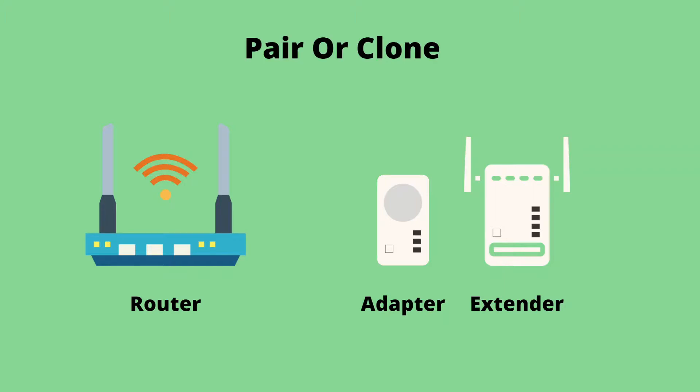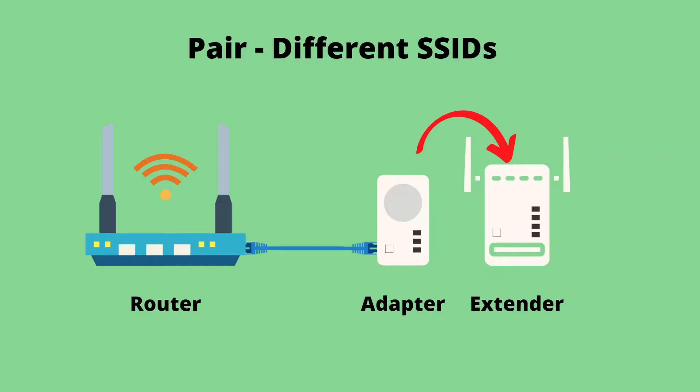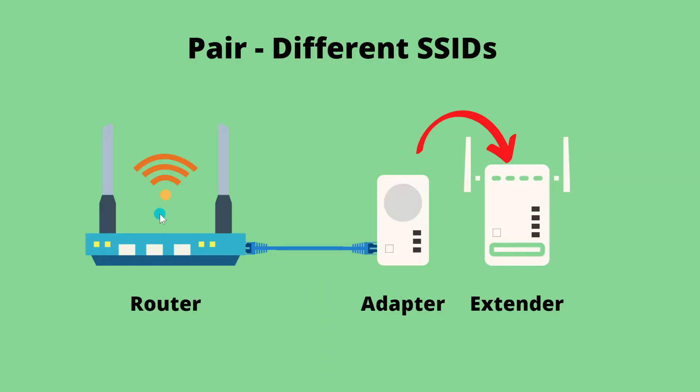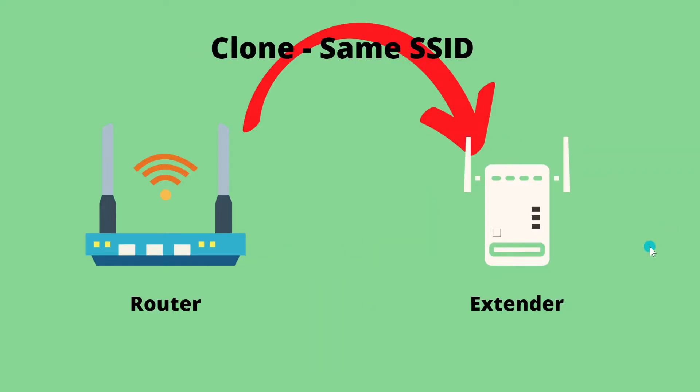Many Powerline extender kits will offer different ways to hook them up. This particular kit offers the option of pairing or cloning. When you use the pairing button on the adapter and the extender, these two devices will end up on the same network as each other but on a different network than the wireless router and your other devices — meaning you'll have to type in a completely different SSID and password to connect to the extender. The other option is to clone the extender directly to the wireless router, just like you would with a Wi-Fi extender, putting the Powerline extender on the same exact network.